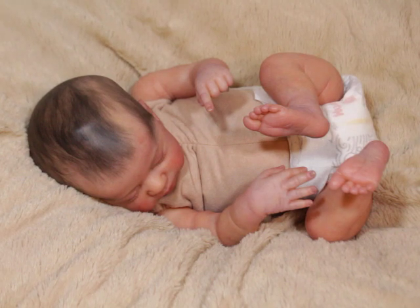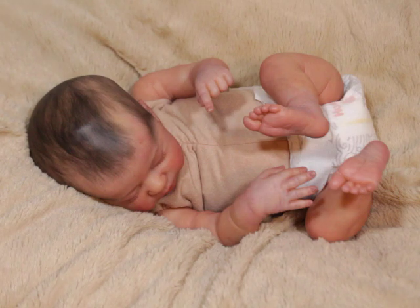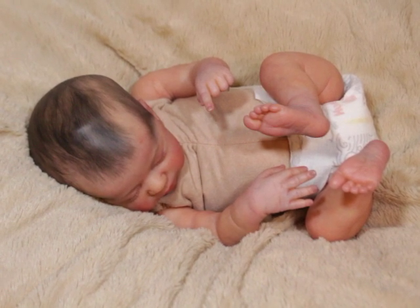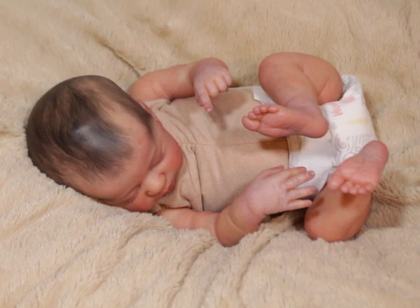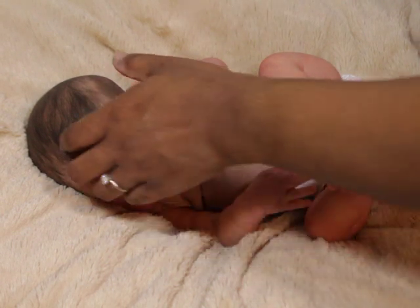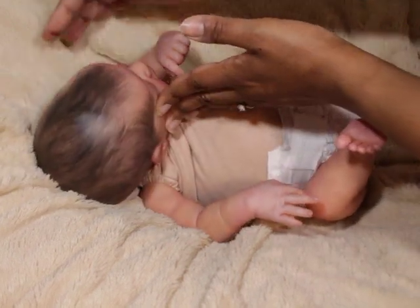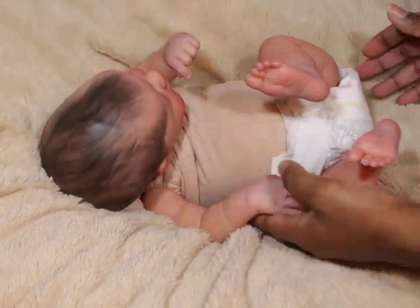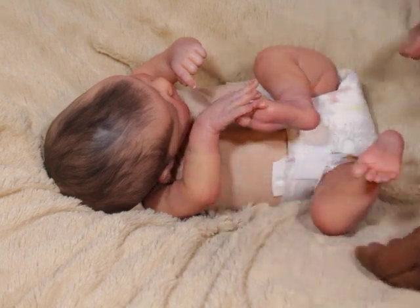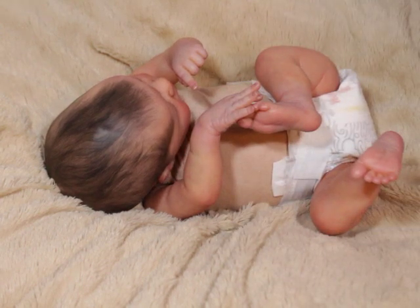And I know right now that the light is shining on it so it looks a little weird, but trust you me, her hair is absolutely beautiful. She was painted by Emily — I'm not going to mess up her name — but she is Emily dream dolls on Instagram. I'm going to let y'all look at this baby.